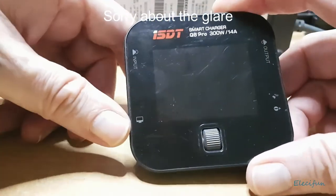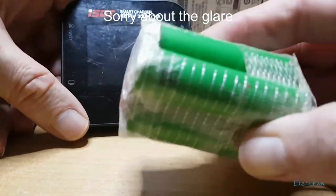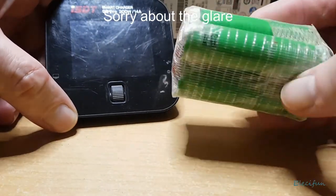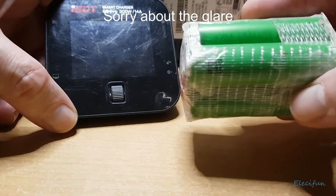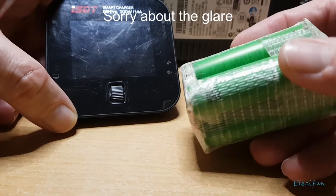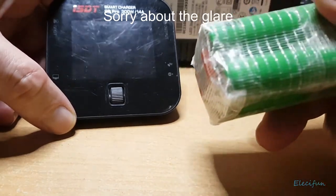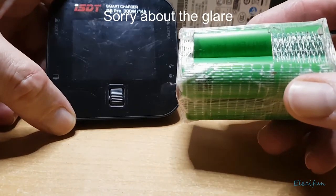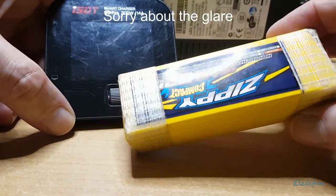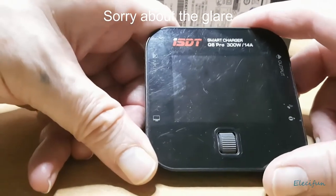I do half-C charge rates on pretty much everything. If you don't know the C-rating of your 18650s, it's good to go for half-C. These are 3,000mAh — 3 amps — so 1.5 amps is fine. I normally charge at about 1.2 amps because I'm never in a massive rush when it comes to batteries. For these 2.2 amp packs I normally charge at around 1 to 1.1 amps.